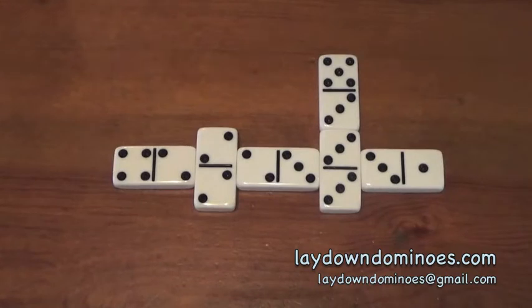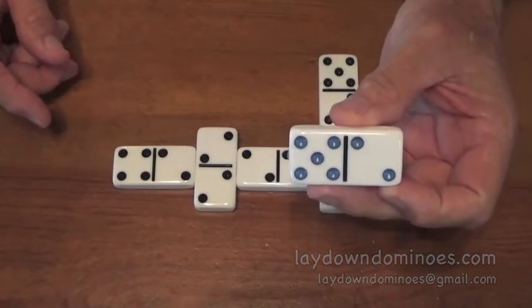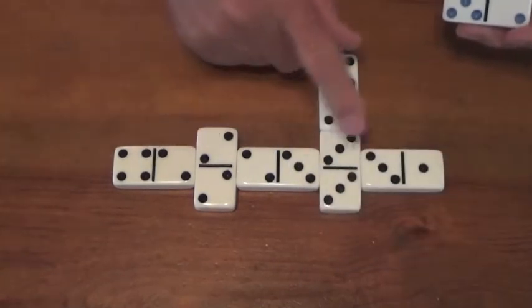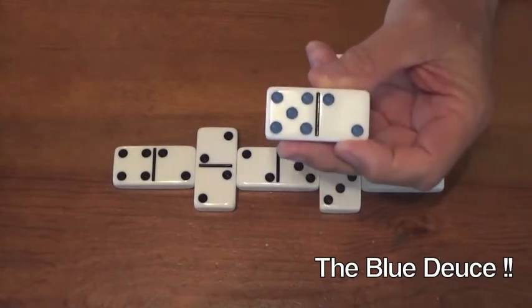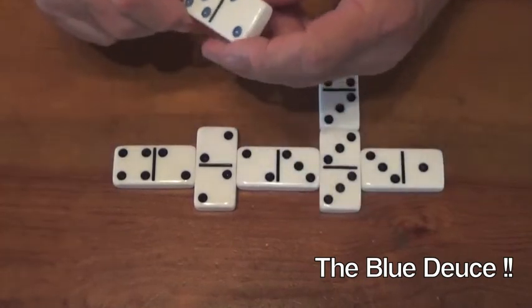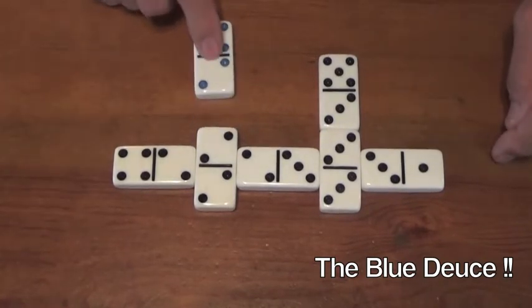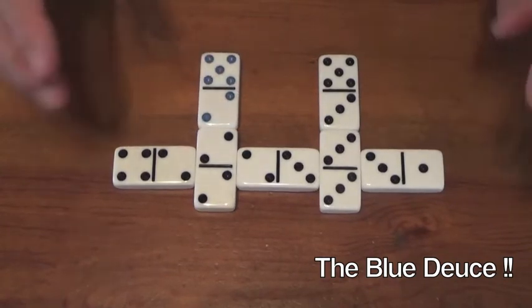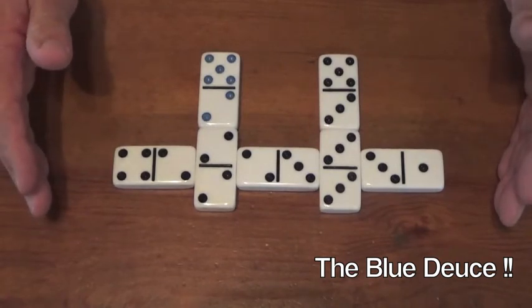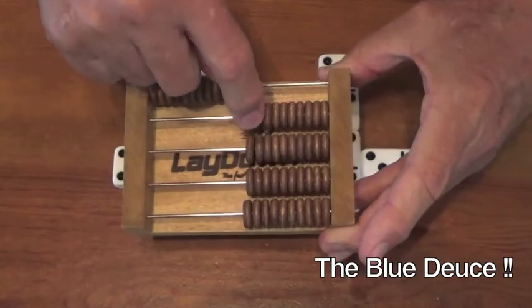Here is the most exciting rule — the most fun, most anticipated rule of Lay Down. This domino right here is blue in color on the dots, or pips as they call them. All the other dominoes have black dots, but this domino is special. Rule number four: any time you play this domino and count — and I'm going to play it right there — any time you score with the blue deuce, for that play only, you double your score. I made fifteen, but because of the blue deuce I made thirty.